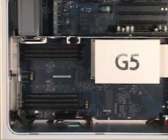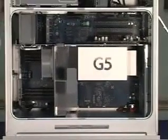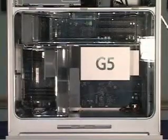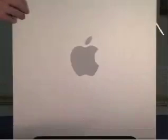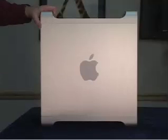Installation of everything to put it back is very simple. Set the fan assembly back in. Set the air baffle back in place. Place the front door back on and latch it in place. That's all that it takes to install memory into a PowerMac G5 system.